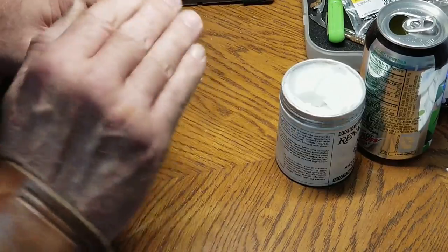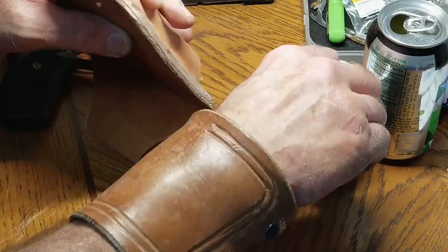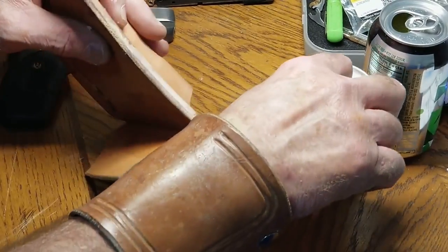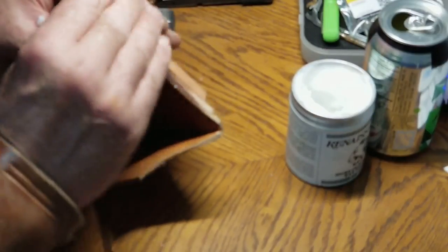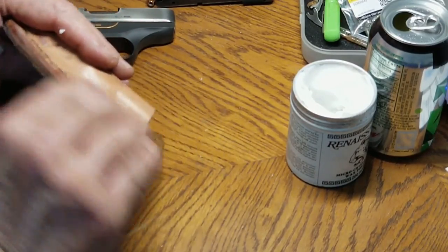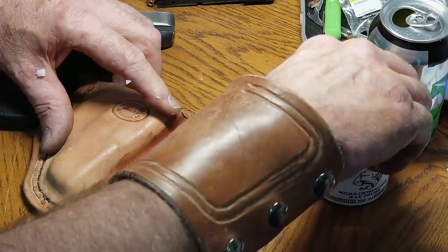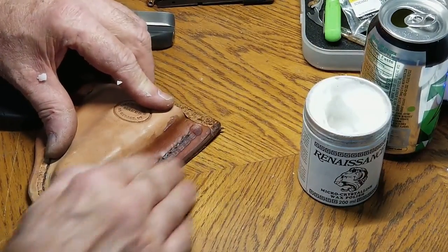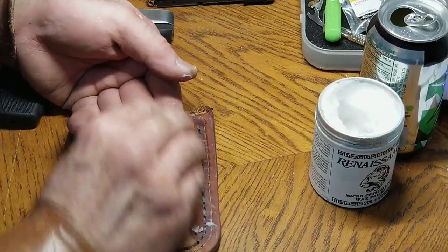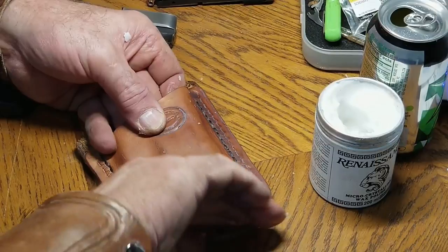I wanted to get quite a bit into the edge so I can burnish it in. I like my leather edges to be kind of dark and shiny when I'm done, so it doesn't have to go on perfect because it's going to go through a burnishing wheel. I just want to get some on there to start soaking in a little. And on the stitching and tooling. I'll give this a quick buff before the video is over and give you an idea of what it looks like with just a quick microfiber buff.